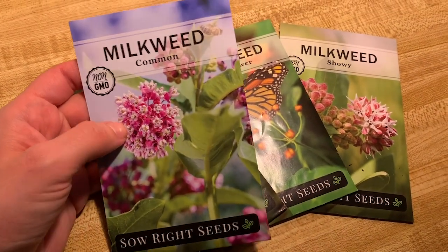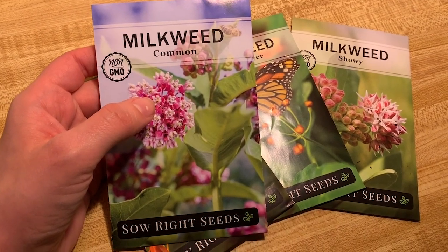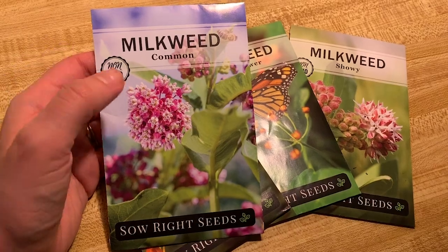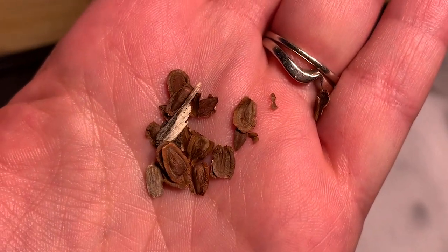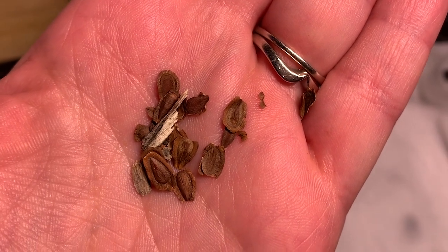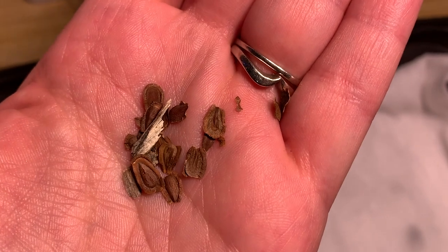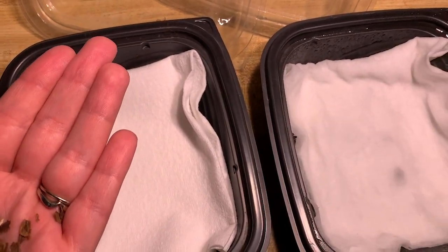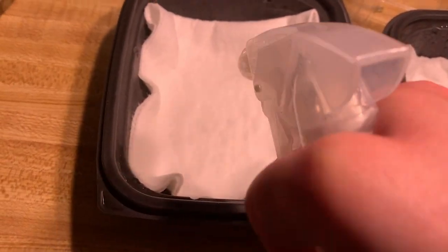To replicate the natural cold stratification process, I'm going to put the common and showy milkweed seeds in wet paper towels in either baggies or deli containers — you can use Tupperware, anything — for about two weeks to a month in the refrigerator. These are the common milkweed seeds. All varieties look pretty much the same. I'm going to get this paper towel in this deli container wet, and I'll be putting seeds into both containers. I'm just going to use this spray bottle to get the paper towel nice and wet.